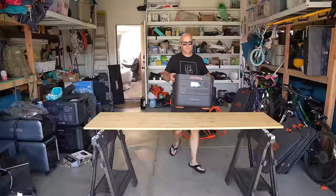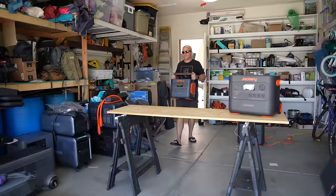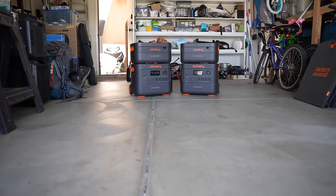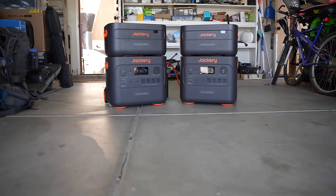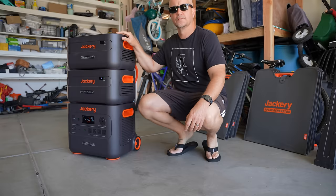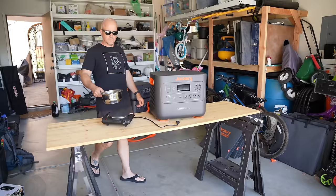The weight comes in at 62 pounds — a bump due to battery chemistry compared to the 2000 Pro model, which comes in at just 35 pounds. The Pro uses lithium-ion battery chemistry and is only rated to 70% capacity after 2000 charge cycles. Lithium iron phosphate batteries, which the Plus model uses, are rated for 4000 cycles to 70% capacity, giving you far more charge cycles — which is why most manufacturers are switching over to this chemistry. This is Jackery's first lithium iron phosphate battery chemistry model.